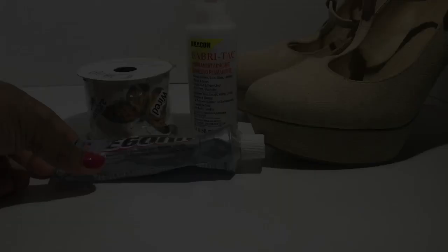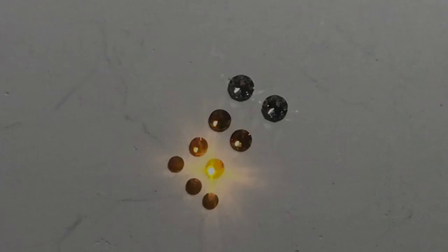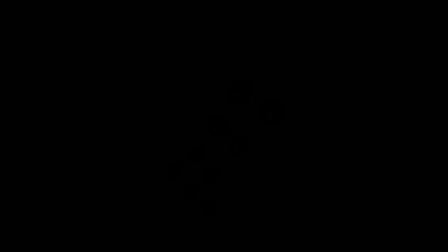For this project, I used E6000 glue, butterfly ribbon, fabric tack, and a pair of tan heels. I also used these Swarovski crystals to decorate the butterfly: 5SS in Jet Hematite, 7SS in Sun, 9SS in Topaz, and 12SS in Light Silk.